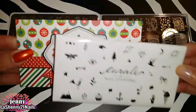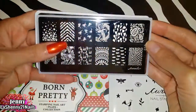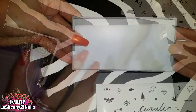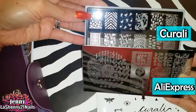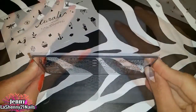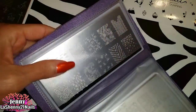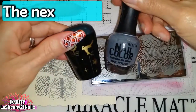The sleeve of this Born Pretty Store plate is a bit larger than the Corali sleeve, but the plates are the same size. The Corali backing is not as opaque as the Born Pretty and they seem to be made of a different material. I also have this plate with no backing from AliExpress, and it is the same size as the Corali plate. My Creative Shop plates are also the same size; the only difference is that the Corali backing is a little bit larger. But the good thing is that they all fit in my case, so I can store them together.